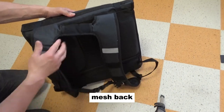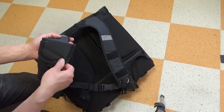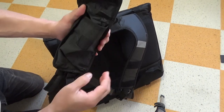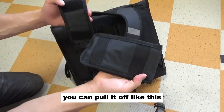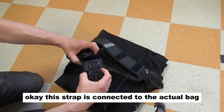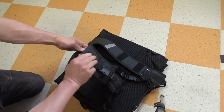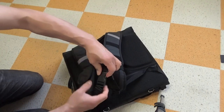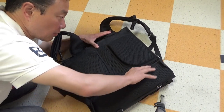Wow, good mesh back! Oh, there's a little pocket here to put your phone. This is velcro — look, it's held by velcro. You can pull it off like this, that's pretty interesting. And you can secure it. Okay, this strap is connected to the actual bag so you can do this.